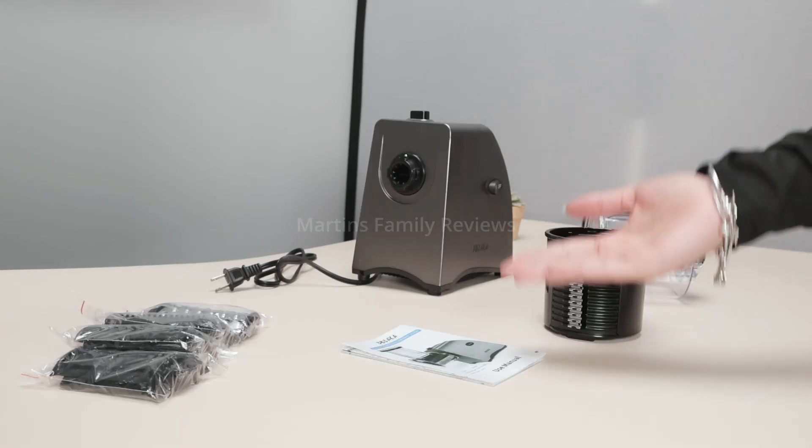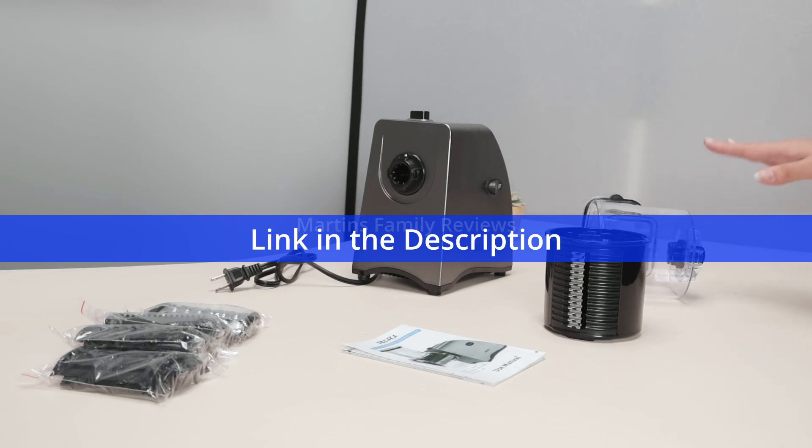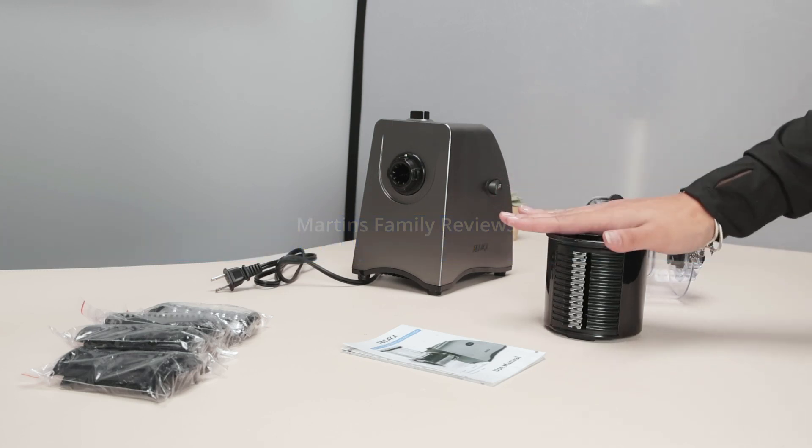Hi everyone, today with me I have a 2-in-1 salad slicer and meat grinder. This thing is absolutely incredible and I loved using it.